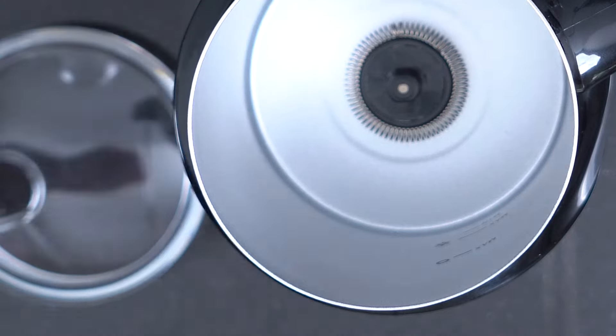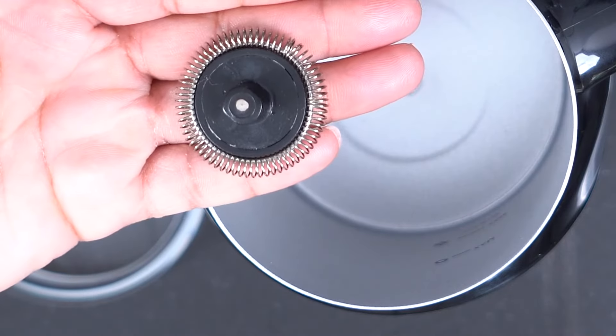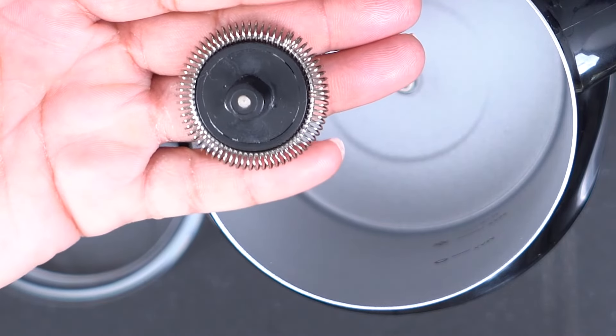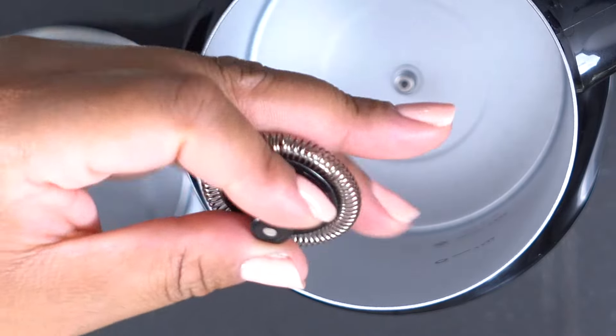At the bottom we have the actual frother attachment. This fits magnetically to the bottom, and if I flip it over you'll see that to replace it all I need to do is drop it into the bottom of the container.